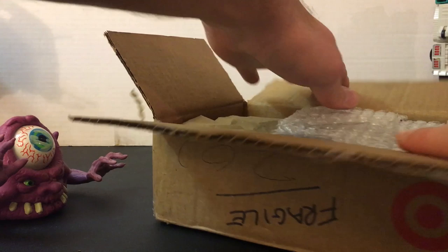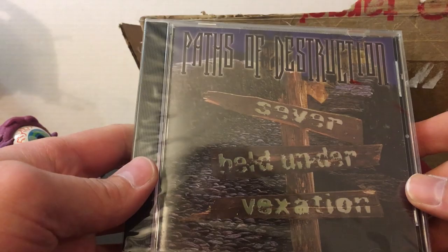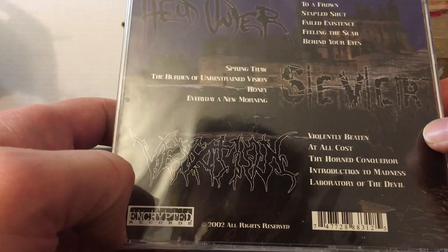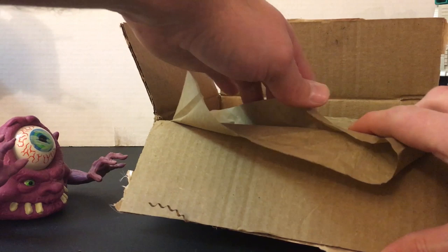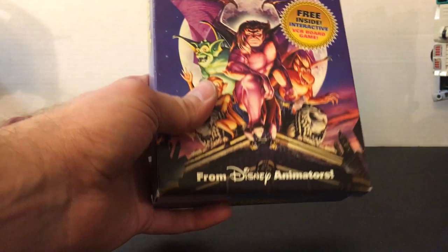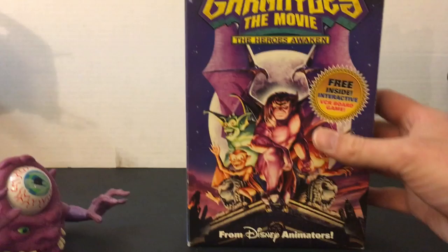We have a CD here - what is this? Passive Destruction. This is pretty cool, I can't say that I've ever heard of this band. Looks like a black metal group given the font - Encrypted Records, 2002. I'm going to check them out. I haven't gotten any CDs in a long time. Oh no way - no way man, this is sick! I've been wanting this for a very very long time - I guess I was right about the VHS. Anybody unfamiliar, this is the Gargoyles movie from the mid-90s. I've never ever had this and I've wanted it for the longest time. One of my favorite cartoons of all time!